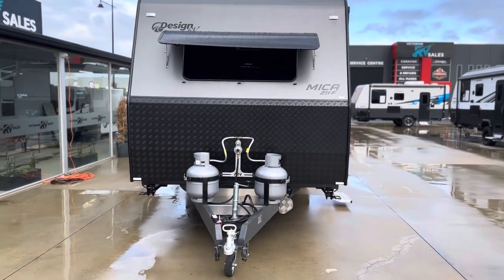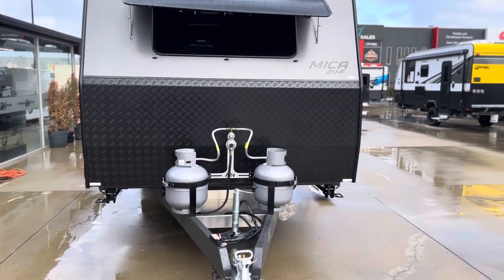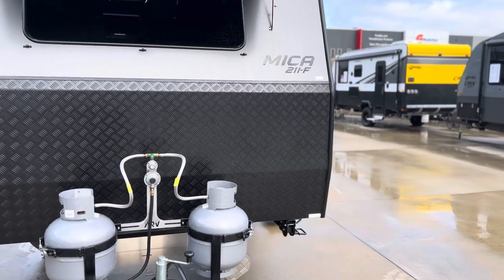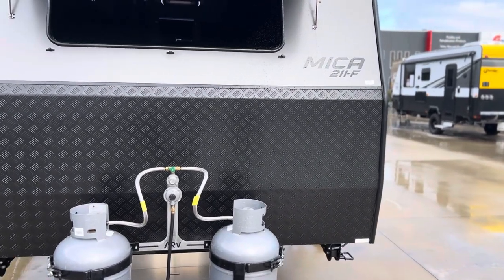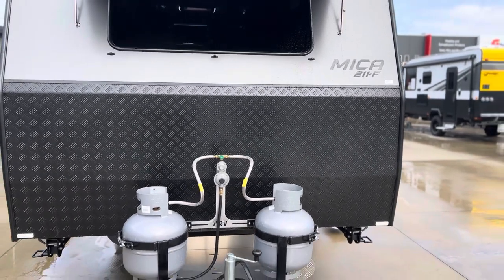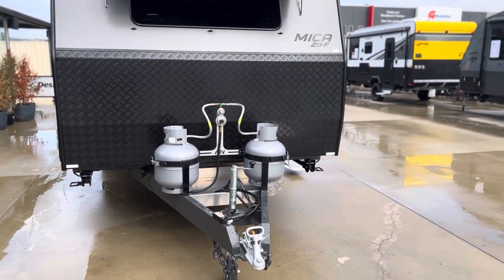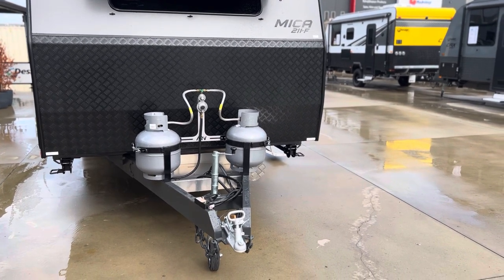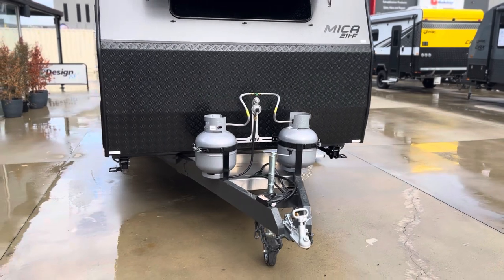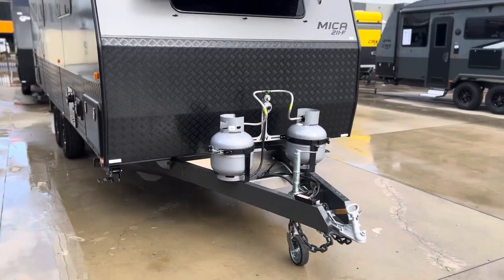Welcome to Victorian RV Sales. Today I'm going to take you for a quick walk through our 2023 Mica 21 foot 10 inch, front door, front club, side east-west bed inside the van. I'll go through inside how they set up this van with an east-west bed — it's like the east-west bed with a slide out, but doesn't slide out. I'll show you the functionality of it inside and how they have worked.